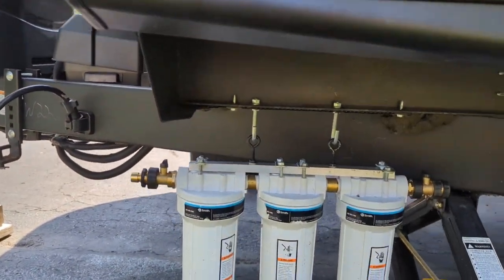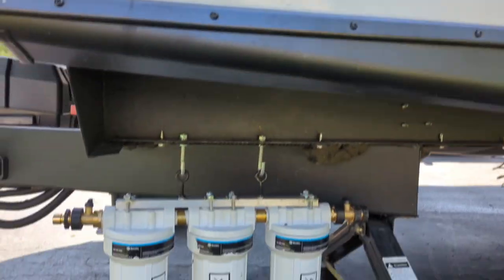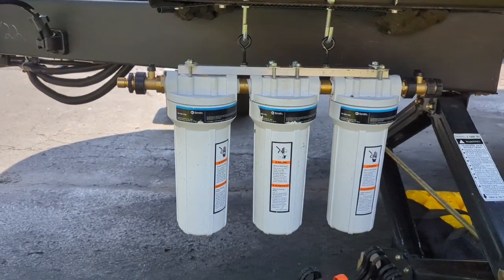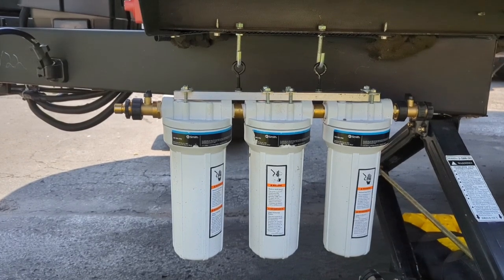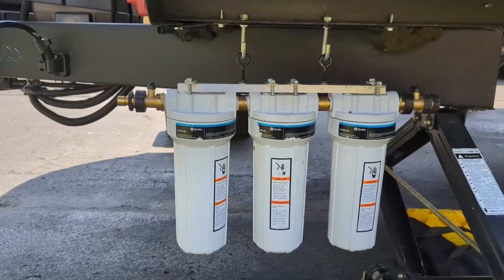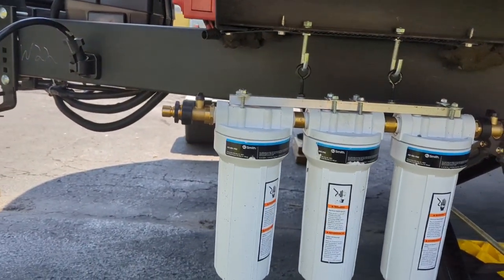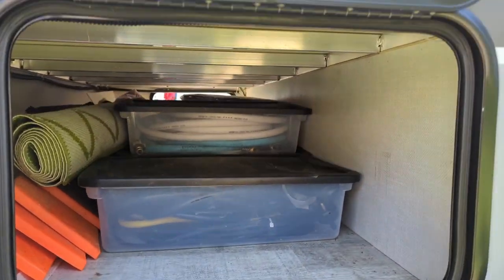One upgrade I'll walk you through quickly is the water filter. It travels in the pass-through — the hooks there are to hang it while in use. I made this with components from Lowe's. I can use it to fill up the fresh tank or, on a city water connection, run it inline. There's a sediment filter and then two carbon blocks. I put shutoff valves on both ends so it's not leaking into the pass-through.